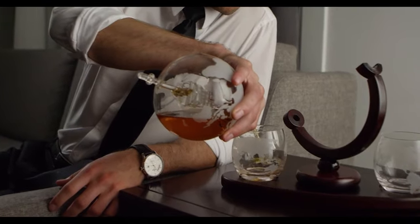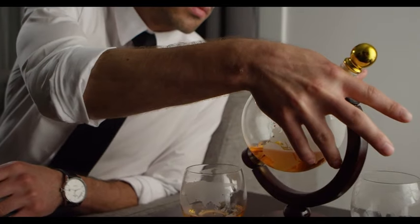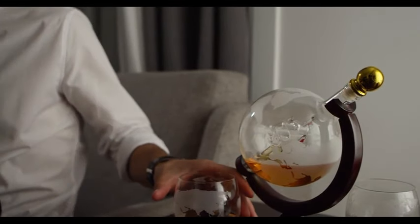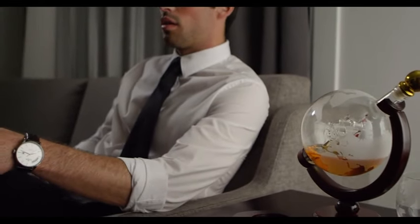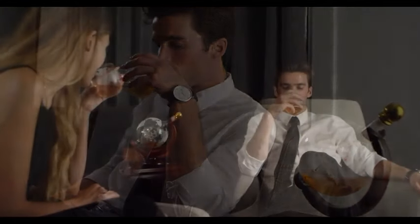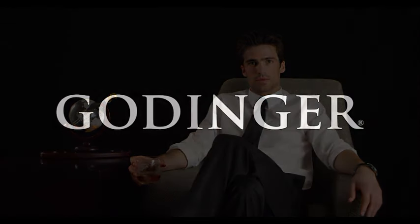Each of the four accompanying whiskey glasses features matching etchings, tying the entire set together with a cohesive and refined aesthetic. Whether you're an avid whiskey connoisseur or looking for a unique gift, this Whiskey Decanter Globe Set caters to both style and substance. Elevate your liquor presentation with this thoughtfully designed set, perfect for special occasions, celebrations, or simply enjoying a quiet evening with friends. Cheers to sophistication and unforgettable moments with this exquisite 850ml Clear Globe Set.